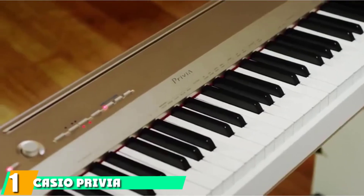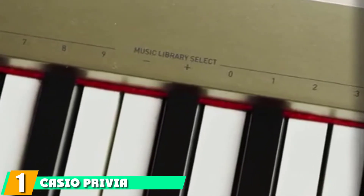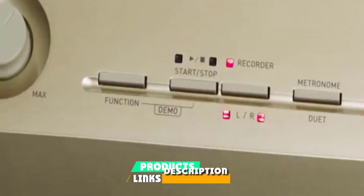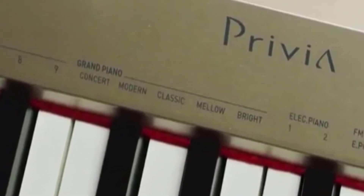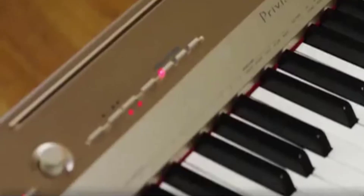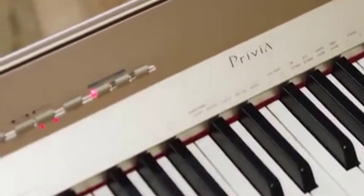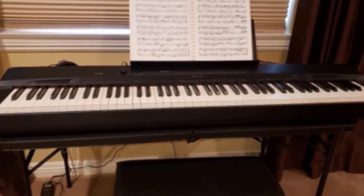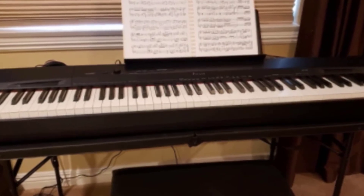The first position on our list is the Casio Privia PX160. Casio is a top brand in keyboards, known for its durability. The PX160 is a perfect example of Casio's commitment to manufacturing affordable pianos with most of the functionalities found in more expensive products, like triple sensor action keys. It is comparatively inexpensive yet still delivers the same optimal performance you get in expensive products.